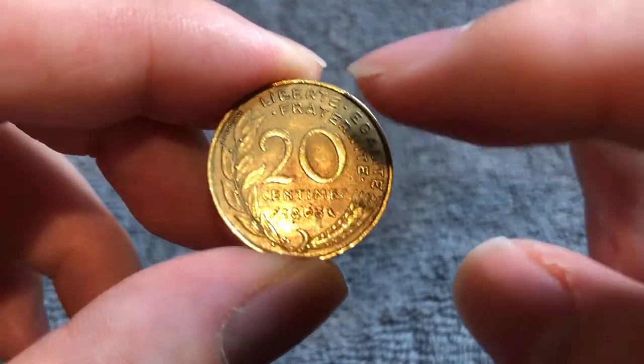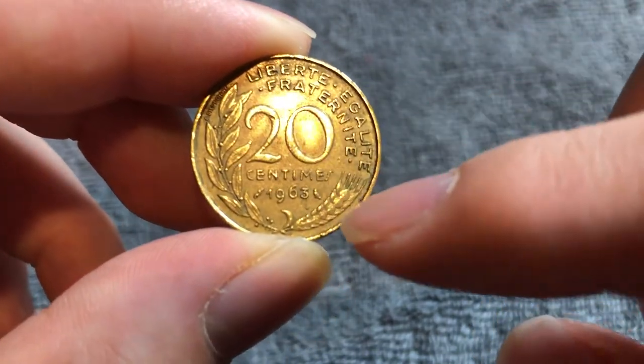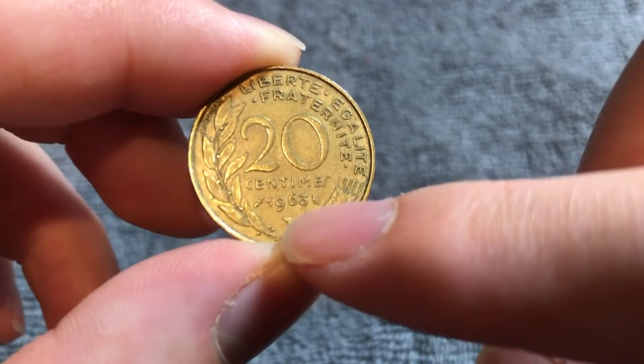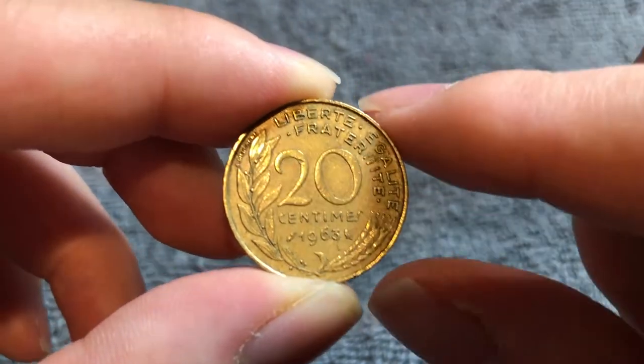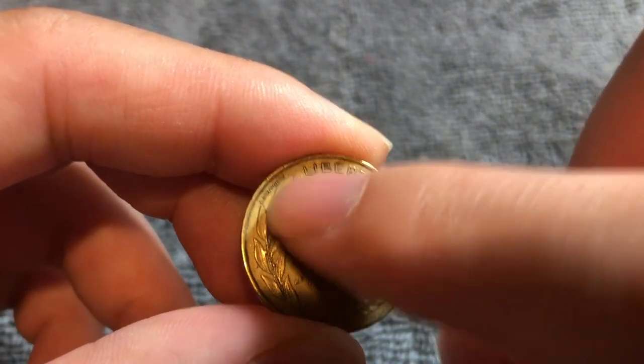Flip this over to the other side, we see Liberté, Égalité, Fraternité — the familiar French motto Liberty, Equality, and Brotherhood — and wheat ears surrounding the denomination, 20 centimes, and the year 1963, along with an owl privy mark off to the right. Also on the reverse we see the name of the engraver of the reverse, Adrien Doudonnet.